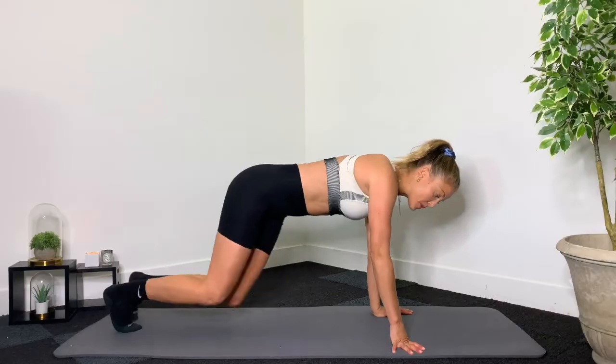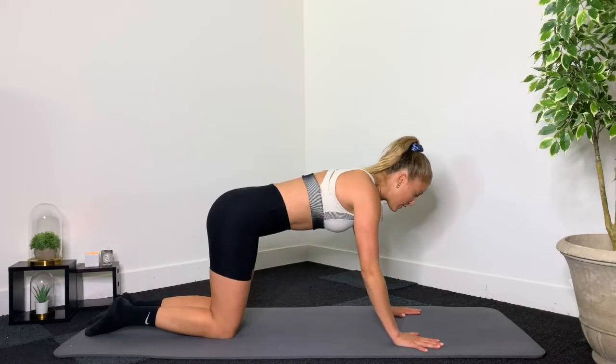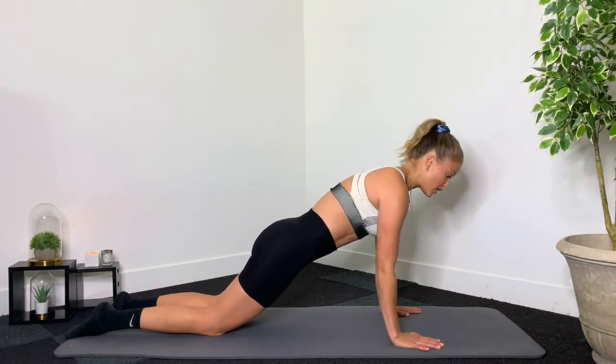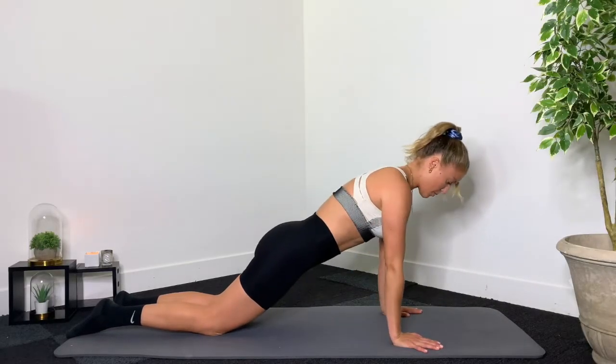We're going to go into a tricep push-up. Spread your fingertips really widely onto the mat, press the hands really firm. You're going to come onto those knees, shift your body forward, keep the abs engaged, and bring those arms down towards the side of your body and push up.